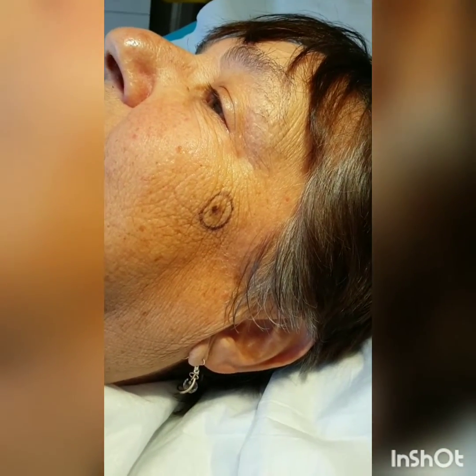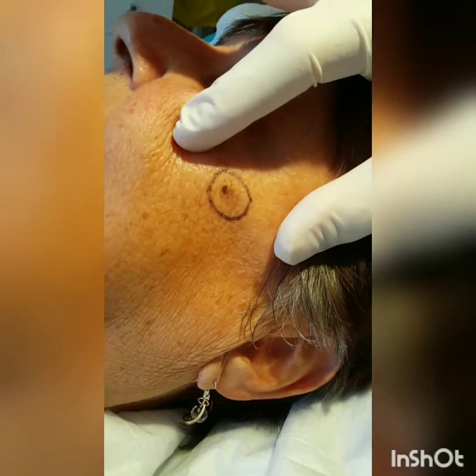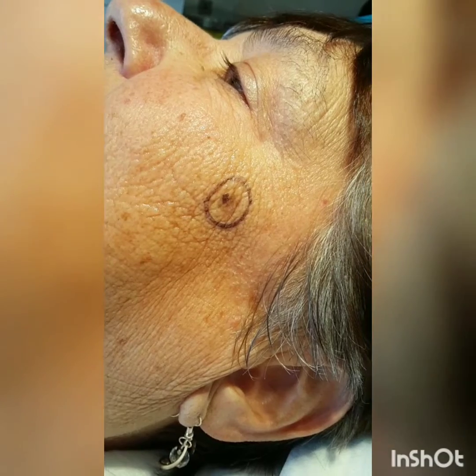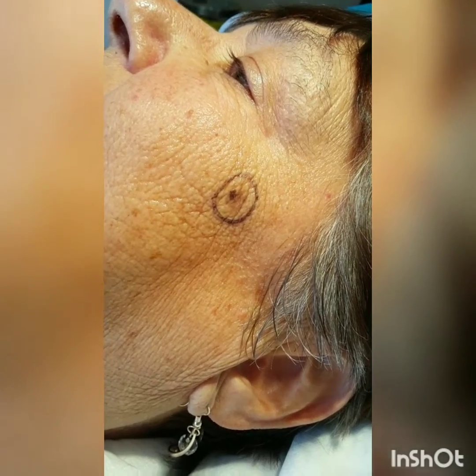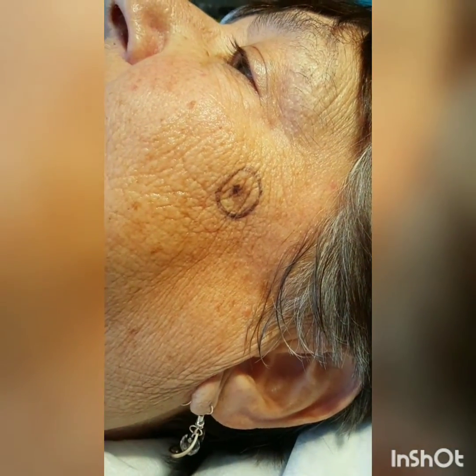Today we have a 70-year-old lady with a suspicious pigmented brown macule on the left cheek. One of our concerns is melanoma, and so what we'd like to do is remove this and send it for histology. Today we're going to do that using a shave biopsy.